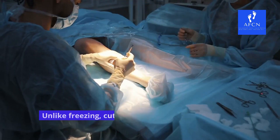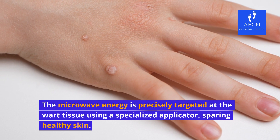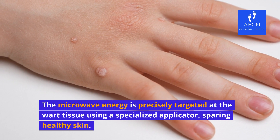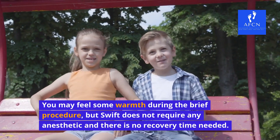A painless procedure. Unlike freezing, cutting, or burning, Swift is non-invasive and painless. The microwave energy is precisely targeted at the wart tissue using a specialized applicator, sparing healthy skin. You may feel some warmth during the brief procedure, but Swift does not require any anesthetic and there is no recovery time needed.